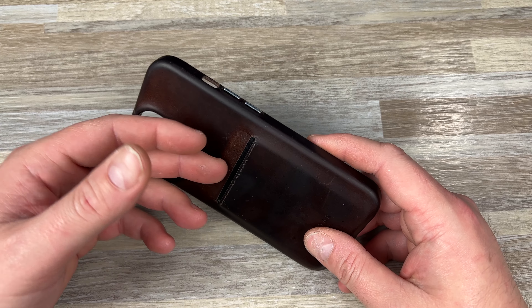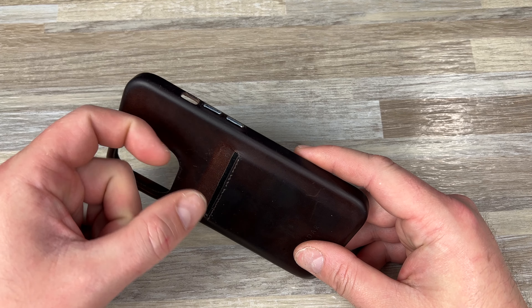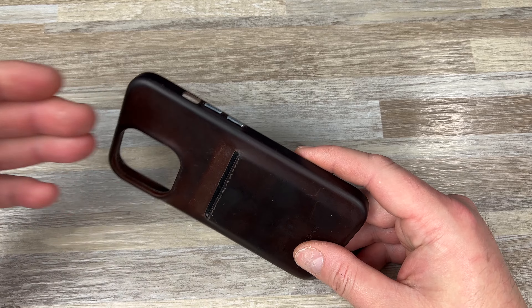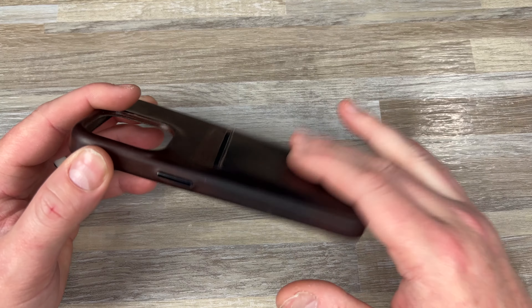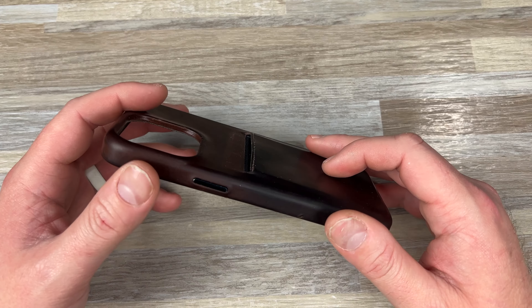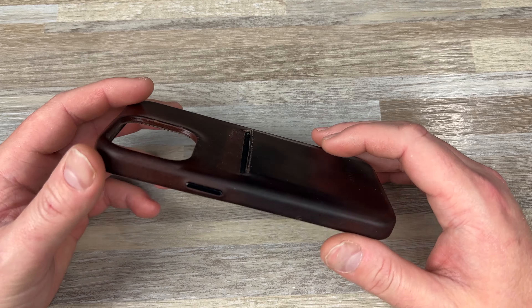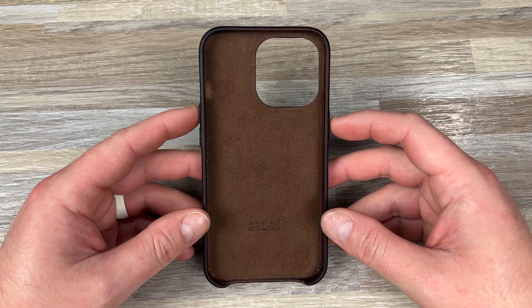If you want to carry cash — I know some people like to carry a 20 or 100 — you just put your two cards in, pull them out a little bit, spread them, and slide your bill between the two cards, then shove it all down and it will slide in. It does wear in, so at first it's kind of hard to get the two cards in, but it wears to where they're snug but you can get them in and out pretty easy.